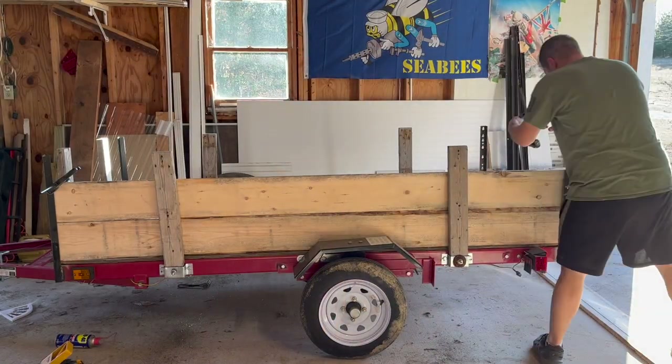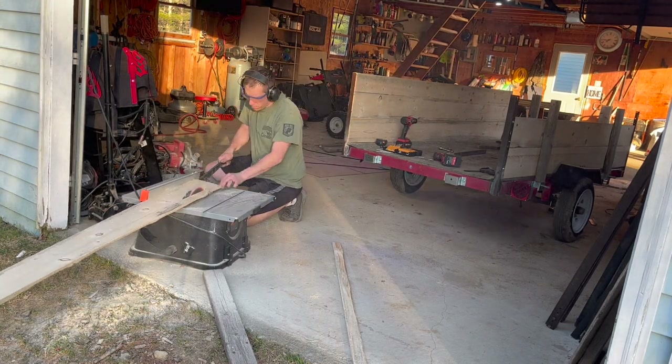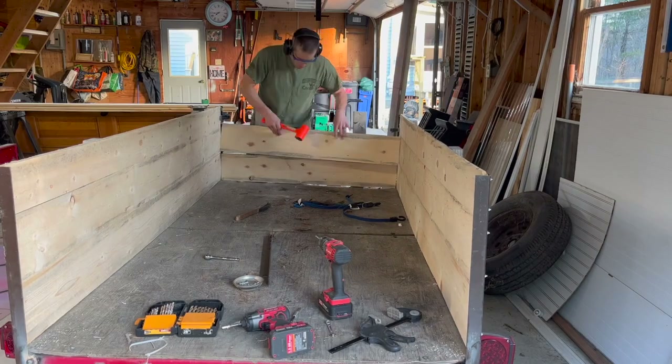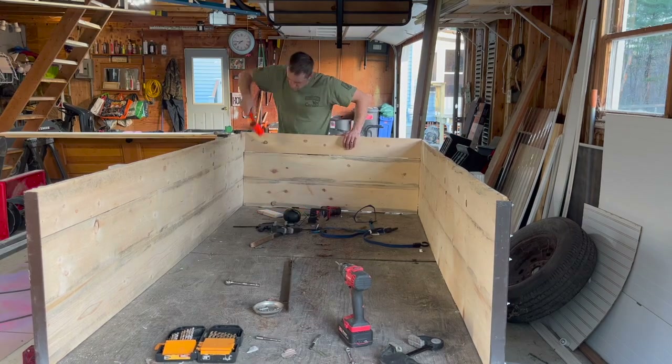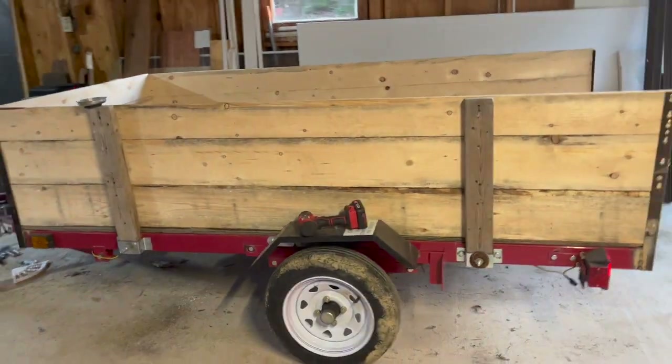Then it was time to start putting the boards on. The first two fit on there fine, and then I had to trim the third one down because it needed to be a little bit smaller. I put the back pieces on there — those were a little tight, but a hammer does wonders. And now it's starting to look like a trailer!